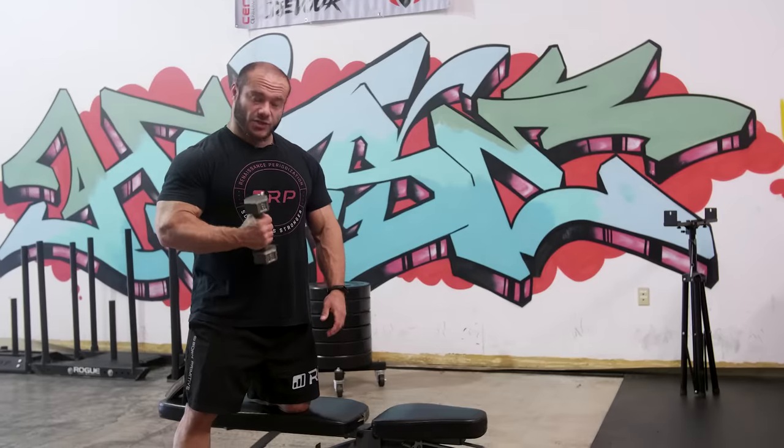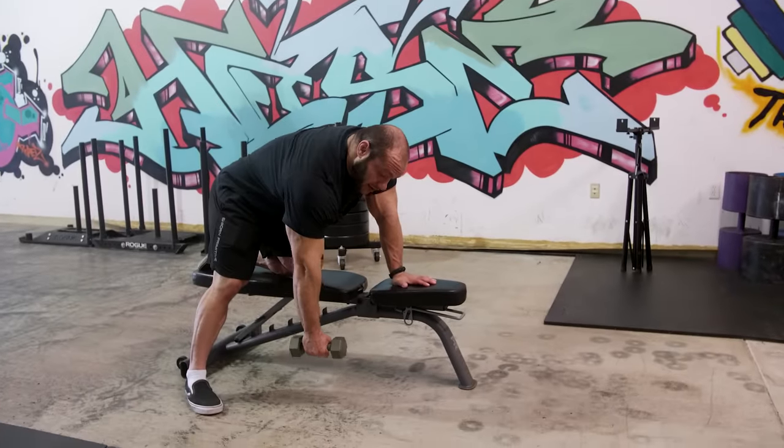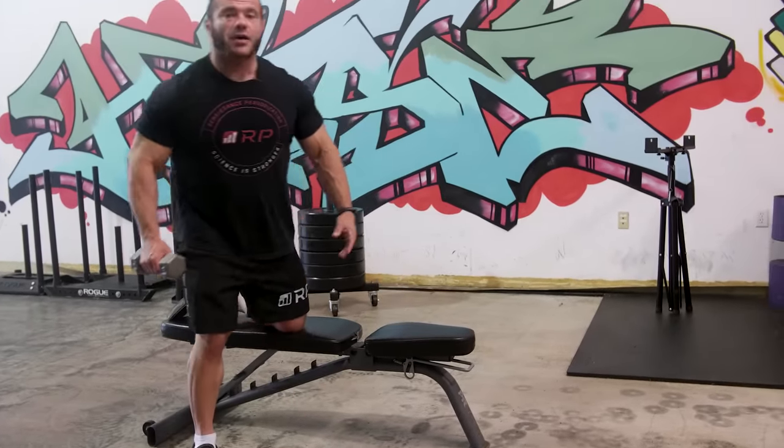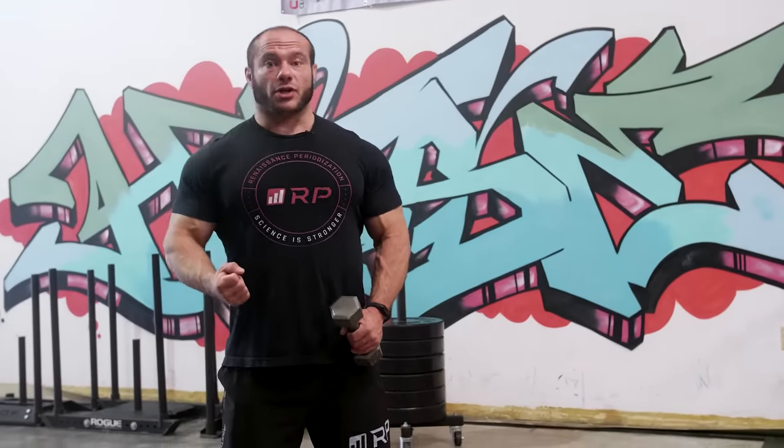One-arm rows let you use a lot of weight because you're in a powerful position with that eccentric preload — but you don't want your grip to limit you. Three solutions: first, get some chalk on your hands. At some point that still won't be enough, so straps are really, really awesome — cinch them in tight, wrap your hand around and you're good to go. The best invention of all time is the Versagrip. Renaissance Periodization nor myself have any contract or exclusivity with Versagrips — I make no money from this, they're just that good. Get Versagrips, wrap them around, and it's going to be all back and nothing else.